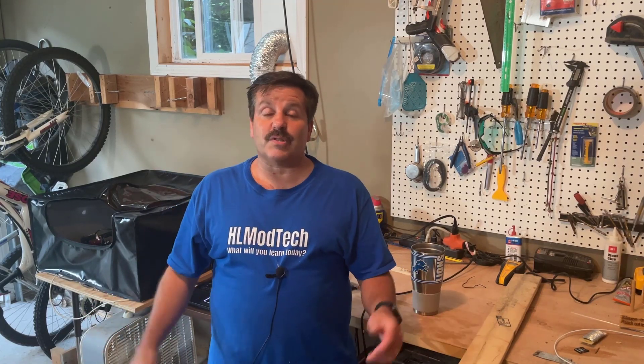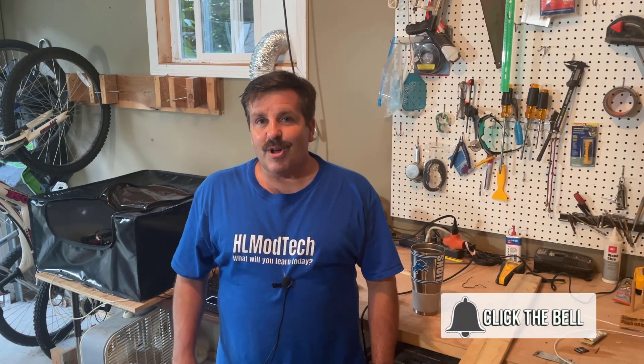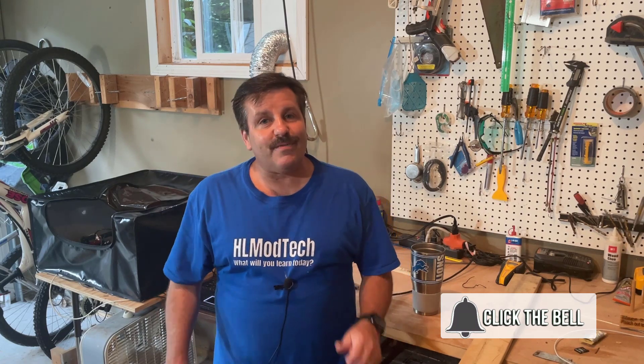If you're interested in the laser or the cover, there will be links down below. If you enjoyed the video please give it a like and hit that share button so more people can learn about HL Mod Tech. Got a question, comment, or suggestion? Add it below. If you haven't subscribed yet, smash that subscribe button and hit that notification bell — you want to be the first to know when there's a brand new video. Thanks for watching, have a great day!